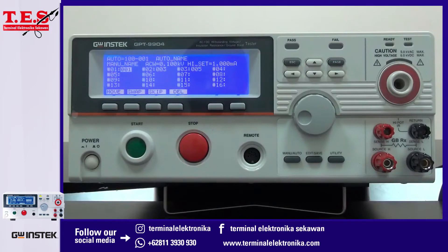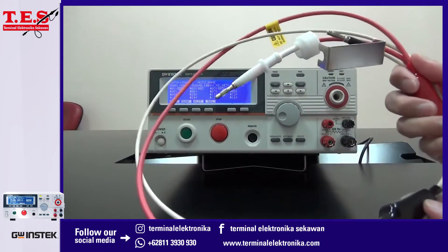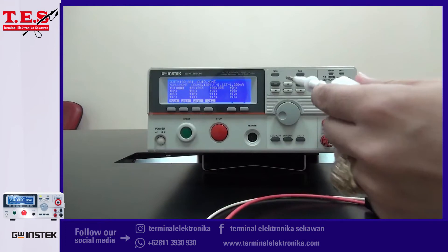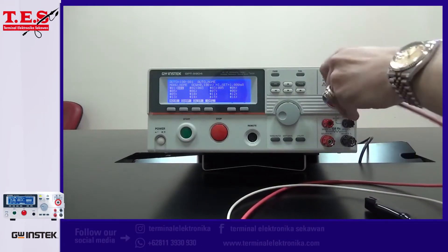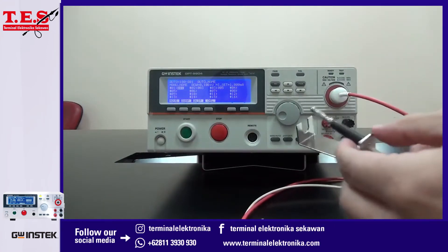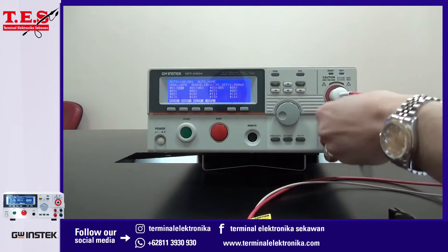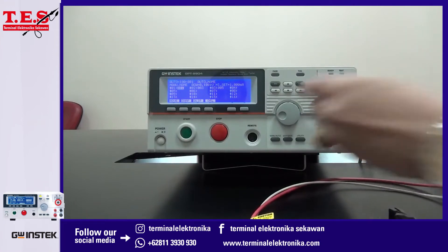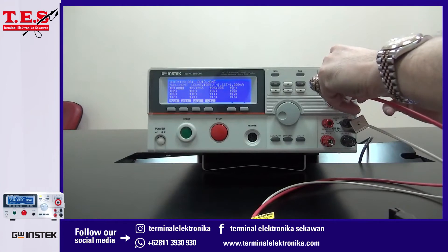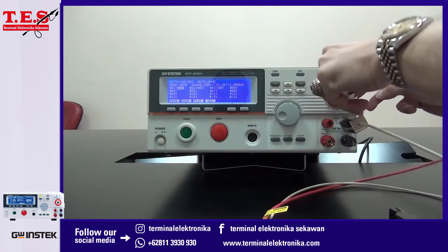Next, I'm going to demonstrate how to connect the test leads. The first set is a red-white test lead with a banana alligator clip. The red wire connects with the high-voltage output terminal, and the white wire connects with the return terminal. This set is used for ACW, DCW, and IR tests.